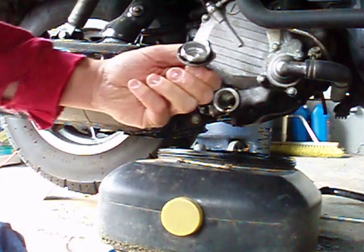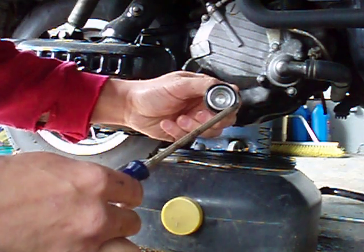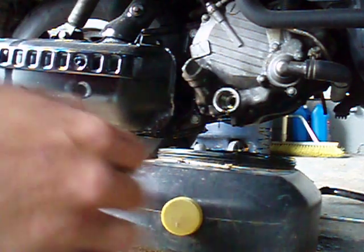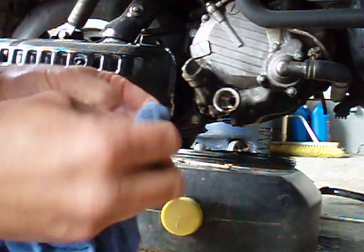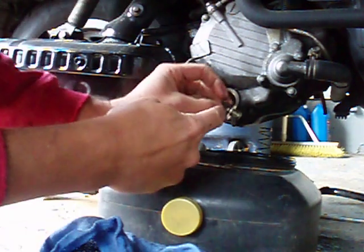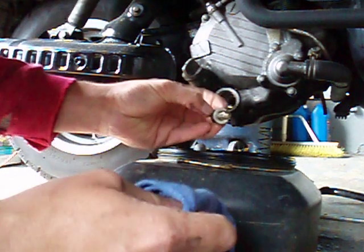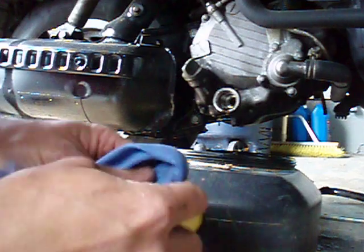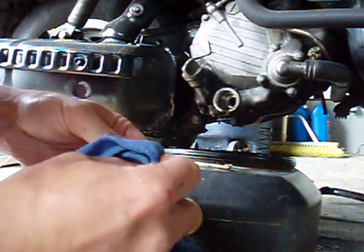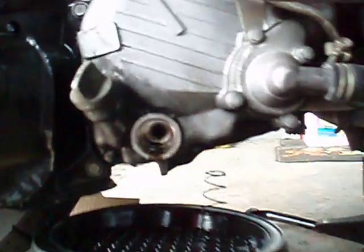I'm going to clean that off. There's a rubber gasket in there — make sure that's back in place. There's also a washer that goes on here, make sure that's still on there. That's what the inside looks like.